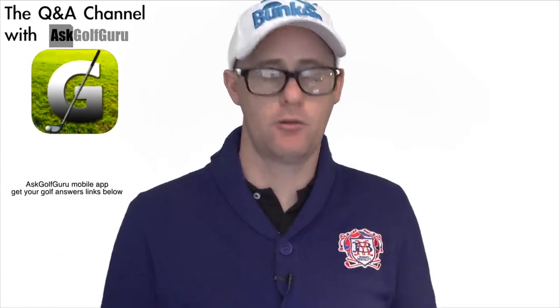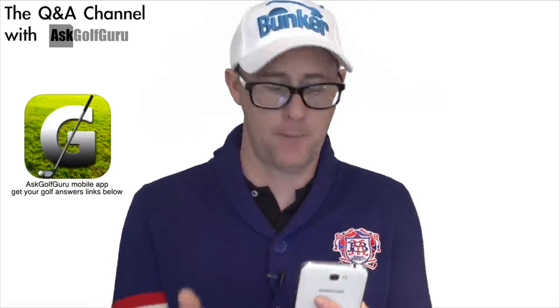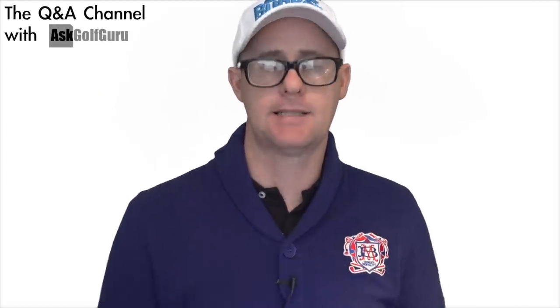Hello, welcome to the Q&A Ask Golf Guru channel. My name is Mark Crossfield. This is the Q&A channel answering questions sent through the Ask Golf Guru app on Android, iPhone, iPad, etc. We've got a question here from Billy talking about strikes. Let's get stuck in.